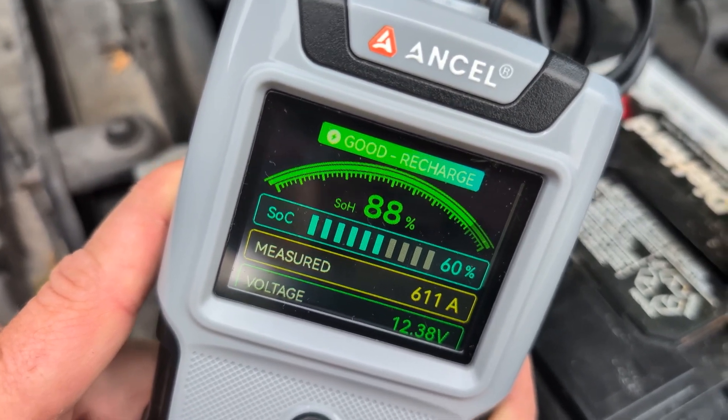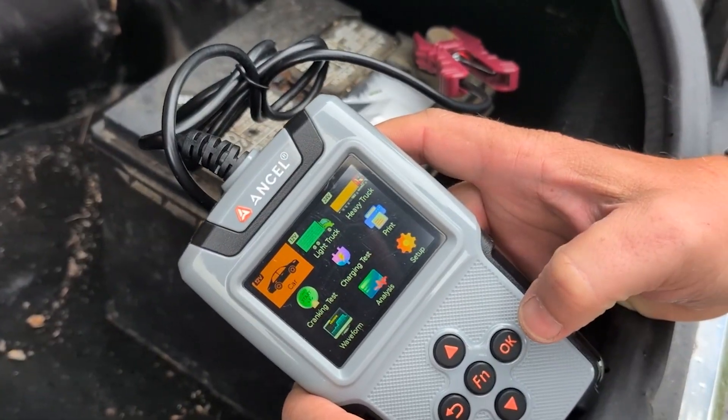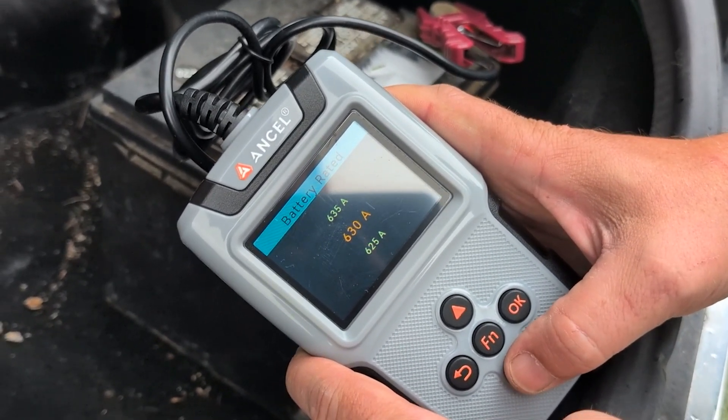Now for comparison, we're going to go test the battery in his trunk to show you what it does. This is the old battery that was in Greg's car, and we are going to test that to show you the difference between a new battery and an old battery.